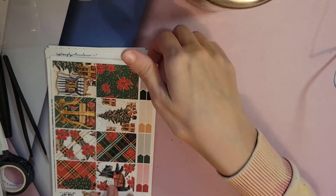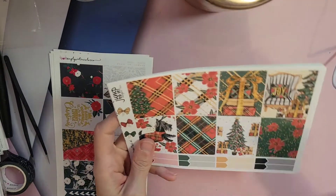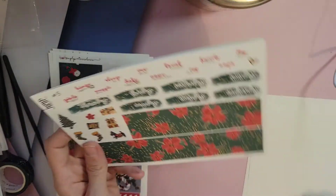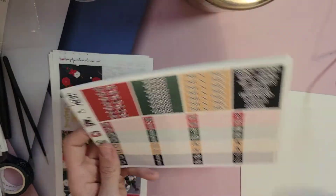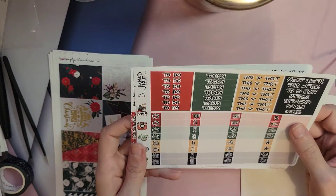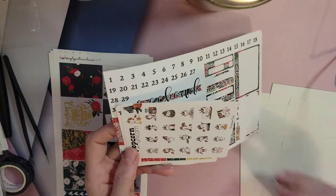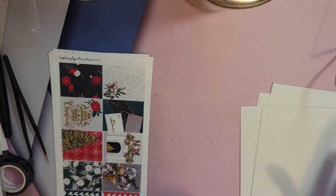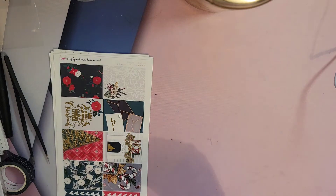This one is for my daily scheduling. It's really cute too. She has some really cute stuff and a lot of these Jump To It Designs were actually gifted to me, so I've never really looked into her shop for real. I need to go check it out.